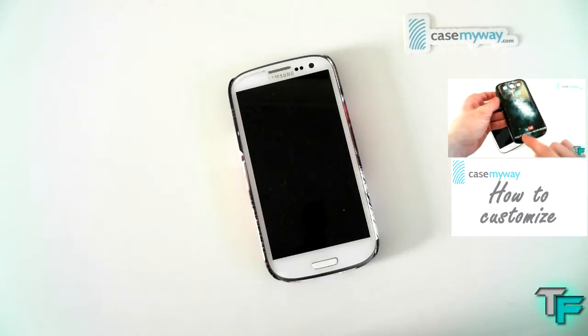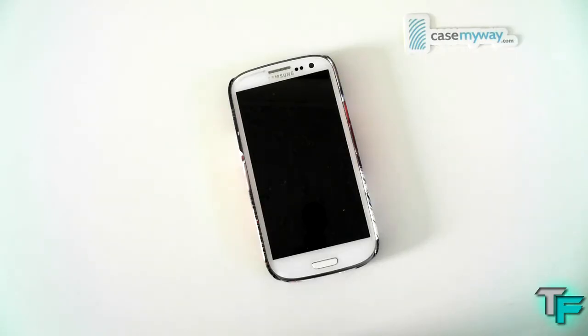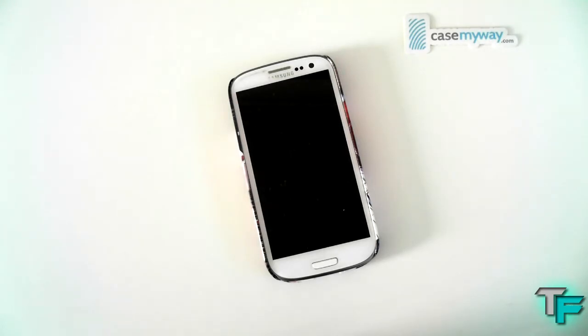CaseMyWay also offers live support and they will help you through any problems that you have — they're really nice guys, so don't worry. Feel free to ask them any questions about the cases and they'll be happy to answer you as quick as they can. DHL shipping is two business days, and registered mail is seven to ten business days, so you can go through those options and pick what shipping you want. As I said, it's free shipping worldwide until December the 31st.